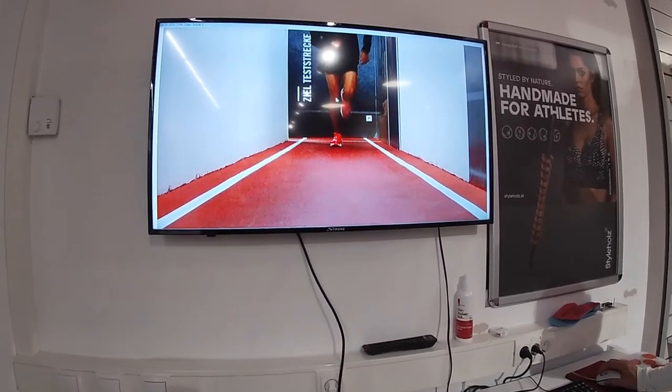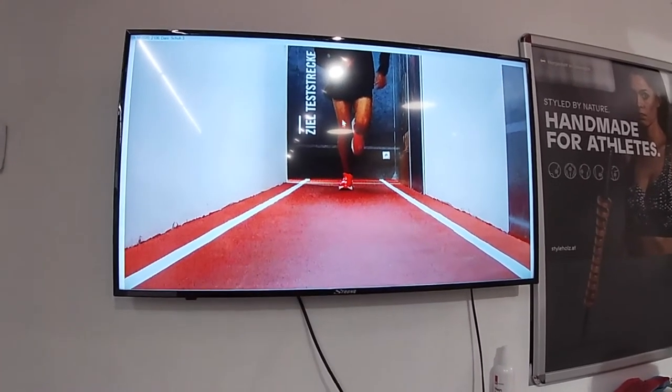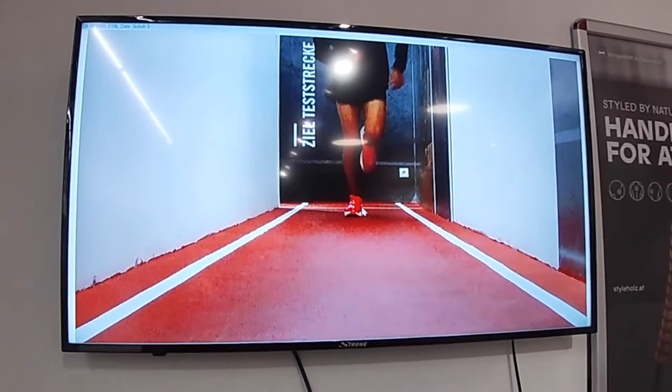Now look at the knees. The knees are absolutely straight. The hips, the knees and the shoes are in one line.